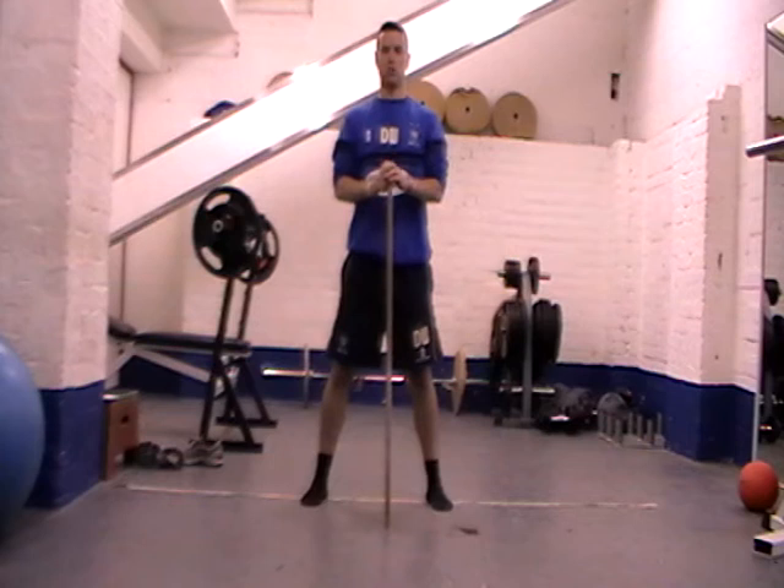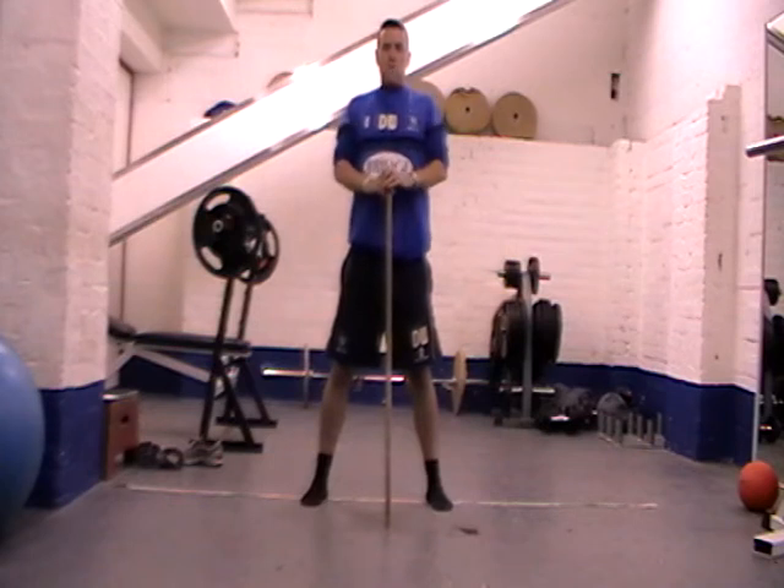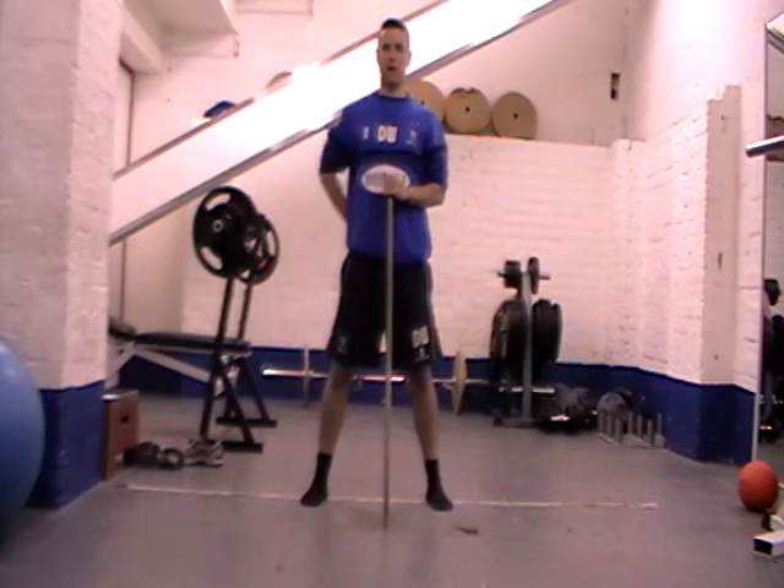What we're going to do: pull our shoulders back. Shoulders go up, back and down. Set our chest out, pull our scapulas back, straighten all the back out.